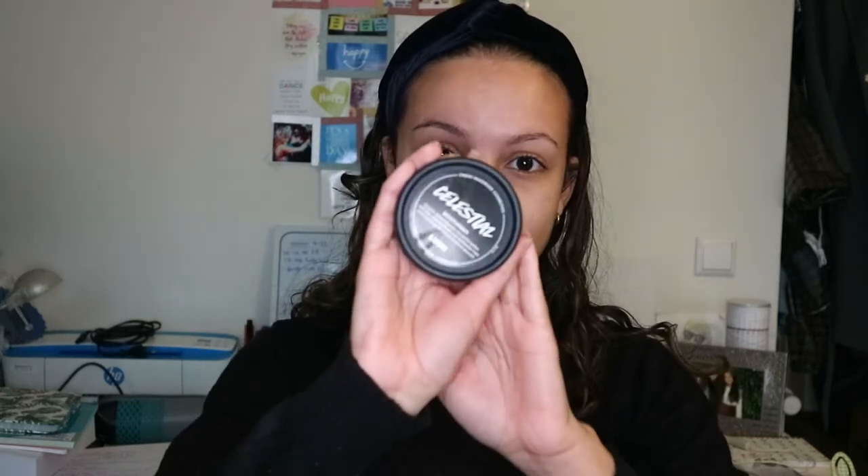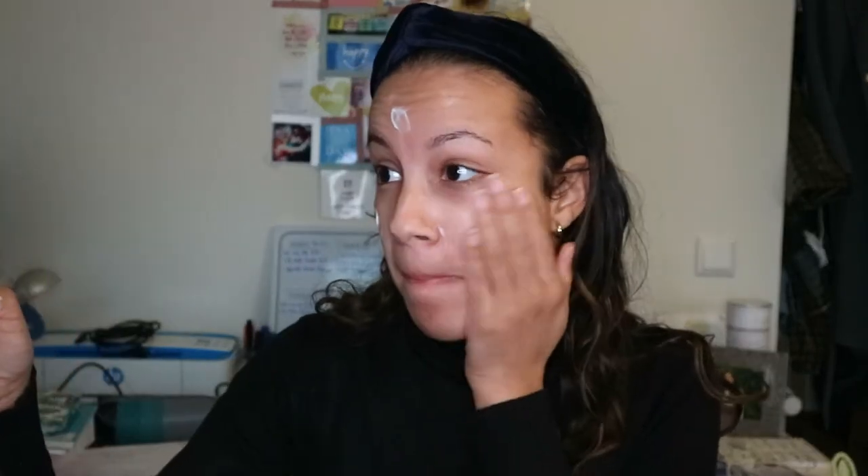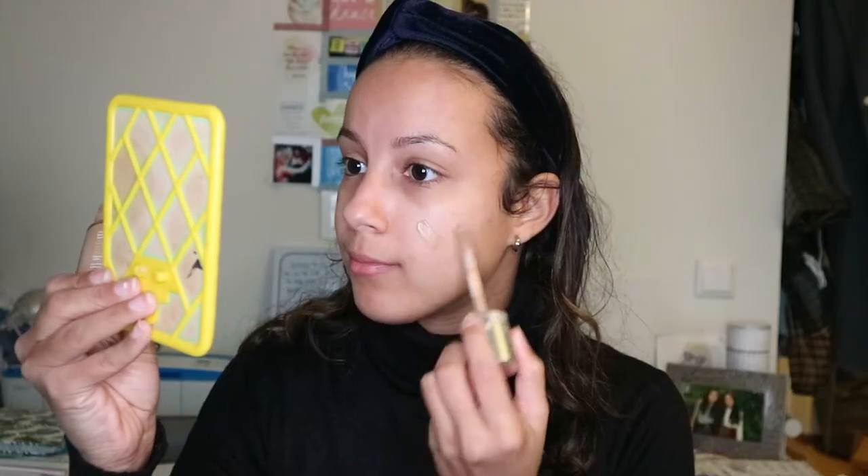Hey guys and welcome back! This season drives my skin so much out so I'm going to use Lush Celestial Moisturizer on my face. Next I put Urban Decay's D-Slick Complexion Primer on my face. For foundation I use Clinique Beyond Perfecting Foundation, then I blend it all out with a Beauty Blender.